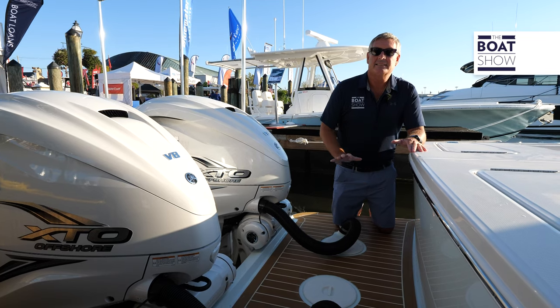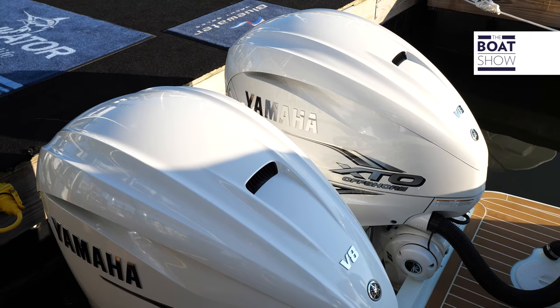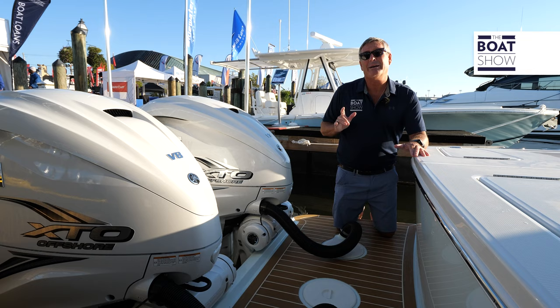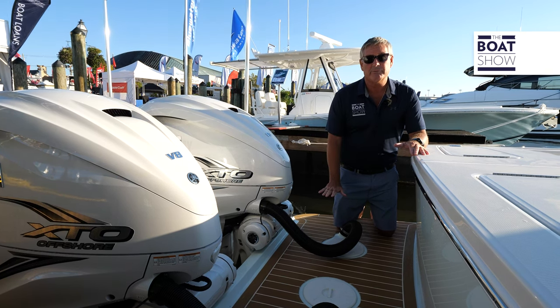This bracketed hull design does a lot for performance. First of all, it reduces the cavitation. Here we have twin Yamaha 425 XTOs — it's going to push this boat 60 miles an hour. At about 4,000 RPMs, we get about 37 miles an hour at cruising range. Reduced cavitation because of the platform.